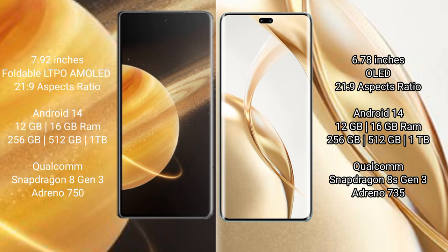The Honor Magic V3 runs on the Android 14 operating system. The Honor 200 Pro also runs on the Android 14 operating system.